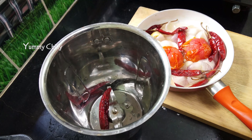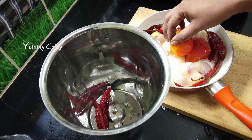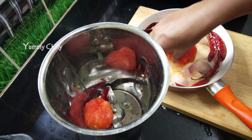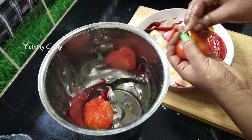You will remove the skin. Add the oil in the mixer jar. We will remove the seeds.